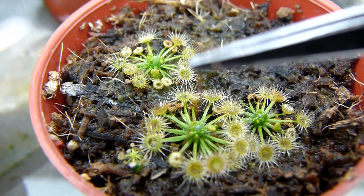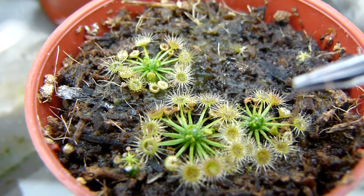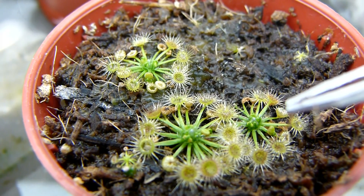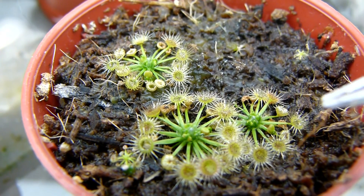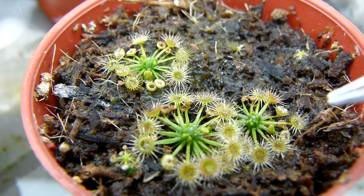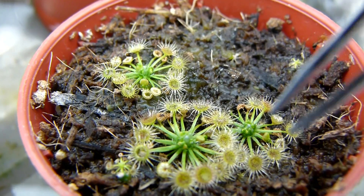I don't want any of my specimens dying. Let me just try and trigger one of these hairs and see if it goes up. Forget about that — let's just use these.